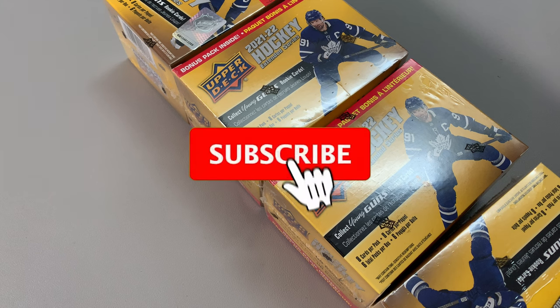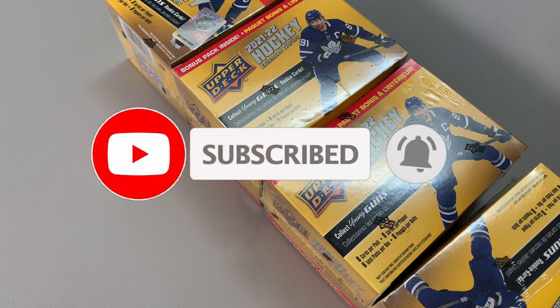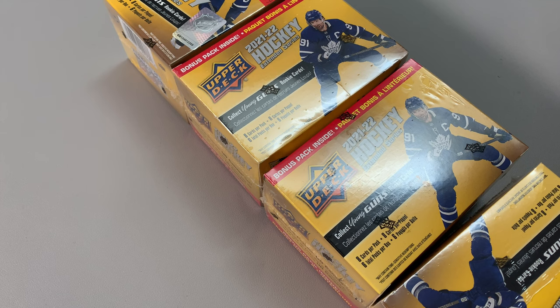Hey everybody, welcome to the channel. I am Pete, this is the Hockey Card Collection. Yes, it's been rebranded from Pack Opening Pro. And I did the logo myself.